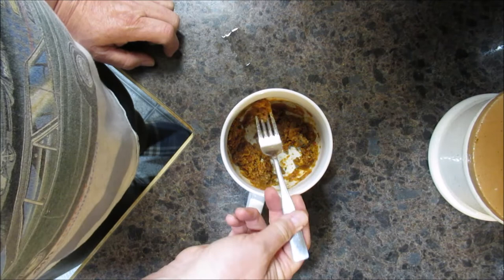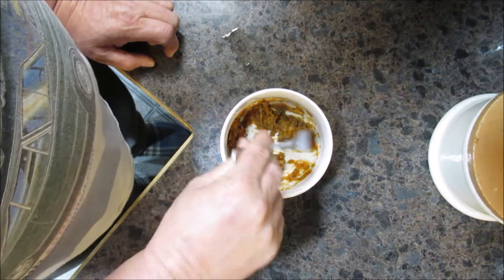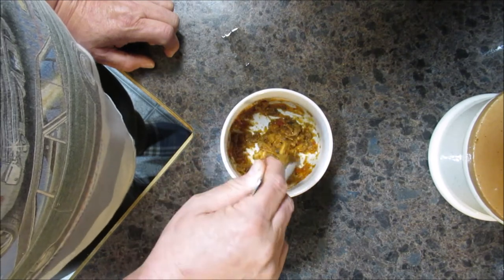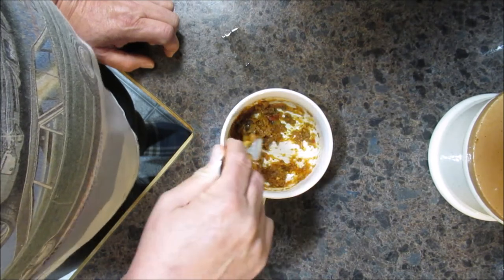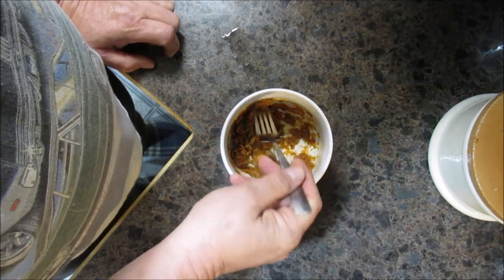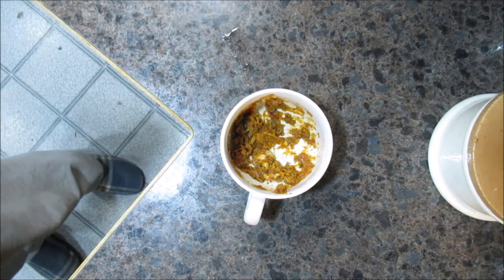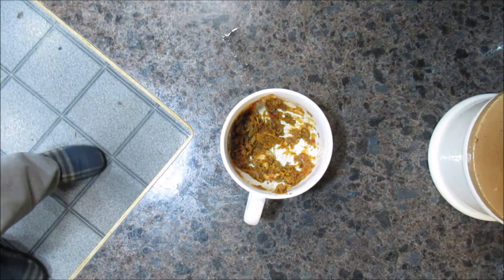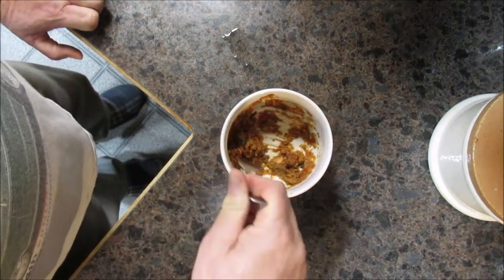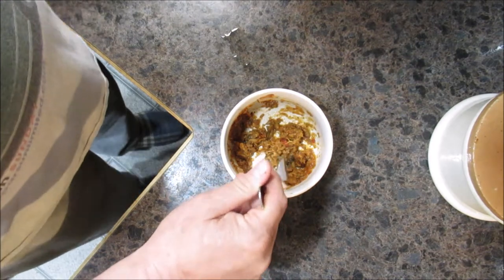I still feel a couple of hard spots in there, but I'm going to test it. It's just like it came out of the pot. Let me get my taste tester in here — hey, Beck! She's going to test it. See what you think. It tastes just like it did when we made it. That's amazing.